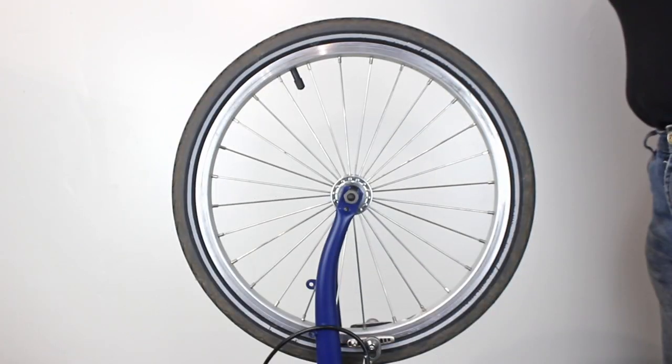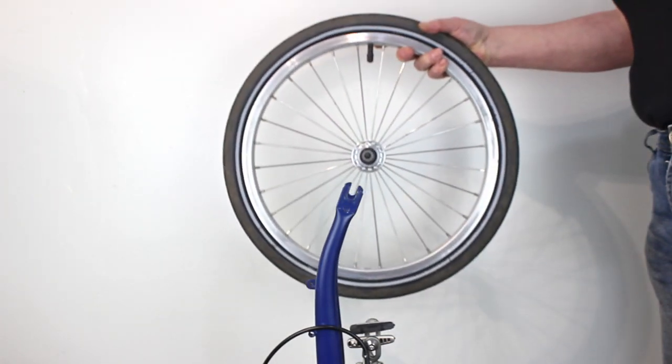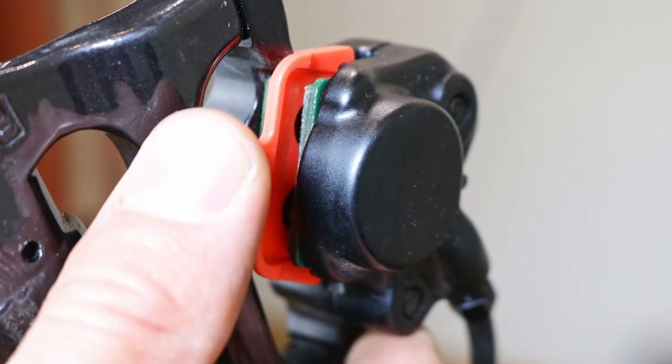You are ready to remove the wheel. Hold the rim and lift the wheel clear of the forks. For disc brakes, if you have a pad spacer then fit it in between the pads on the caliper.